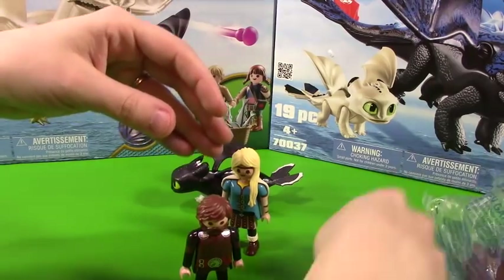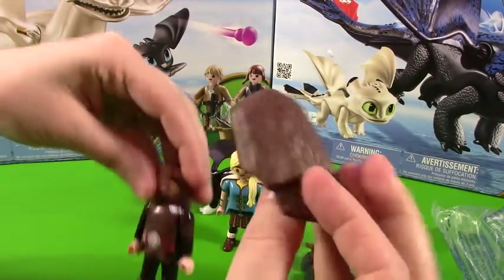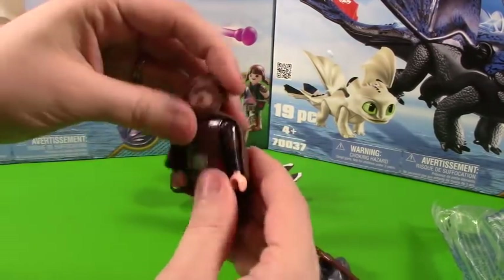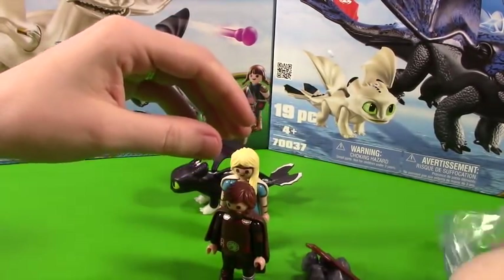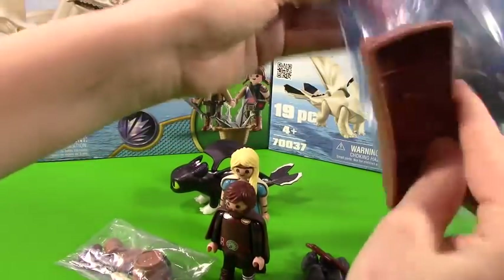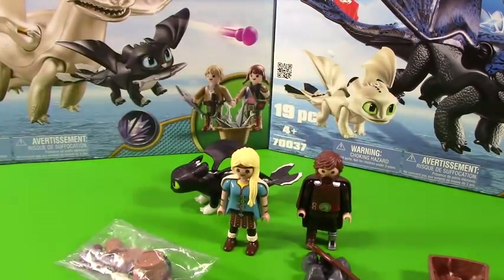He has some extra stuff — here is his little cloak, that is so neat. They are both fully equipped. There is Astrid and Hiccup.